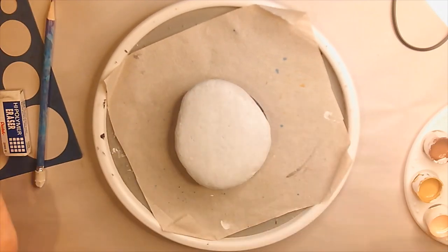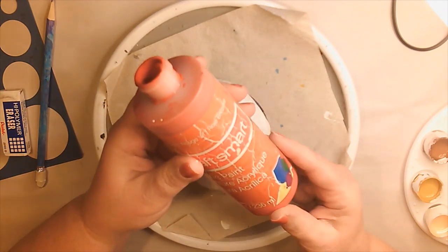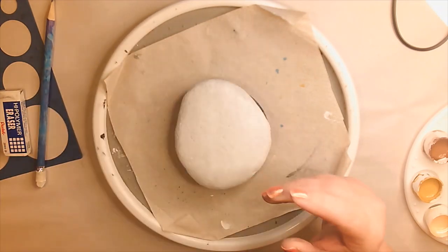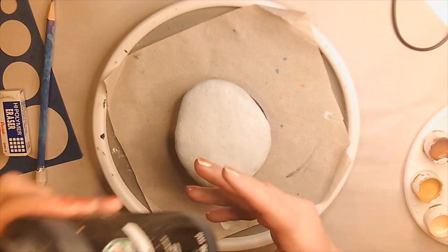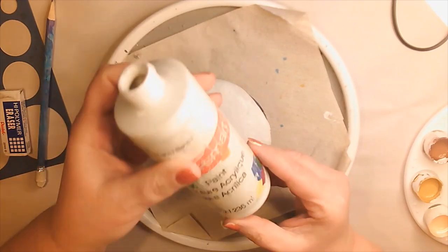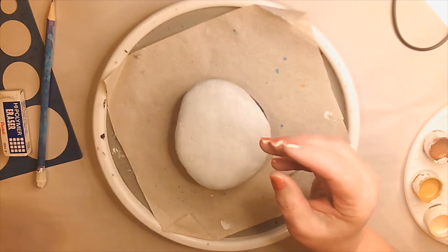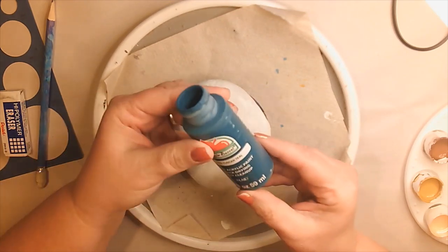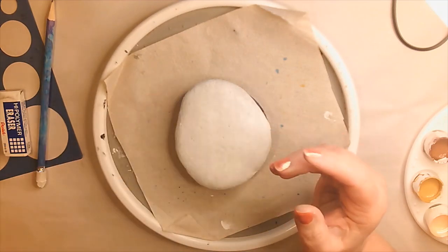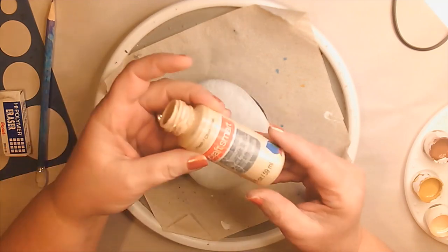Some other things you're going to need are some red — your choices are yours, but I'm using red today. Some nutmeg, some black, some white, some light blue, and just a shade of a darker blue. I like to use Tuscany Teal. We're also going to use some Golden Sunset and some Fleshtone.